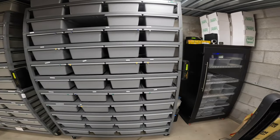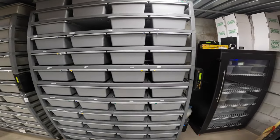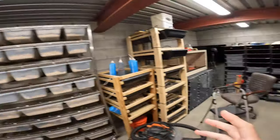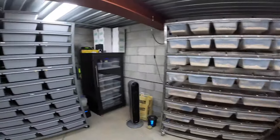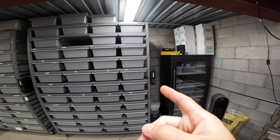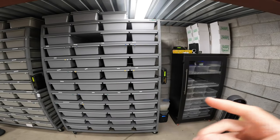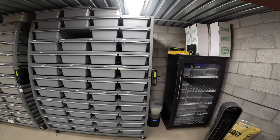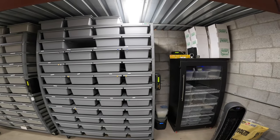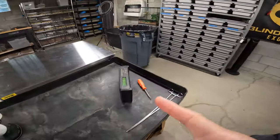I tried a different outlet behind the snake rack and that wasn't working either. I pulled the thermostat from the boa cage and put it on here, and it turned on — it turned on with this one's plug, with the other plug, with all the outlets. So this thermostat seemed like it wasn't working. I assumed maybe it blew a fuse.